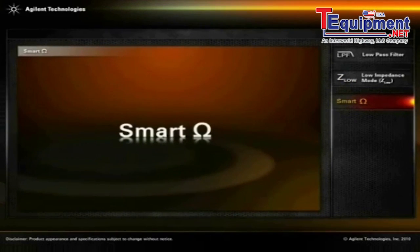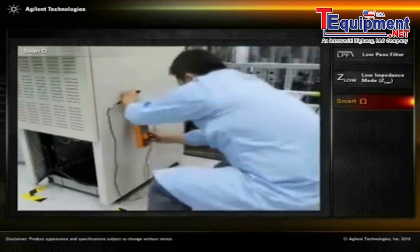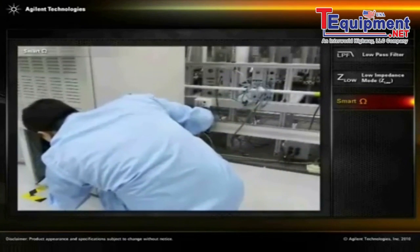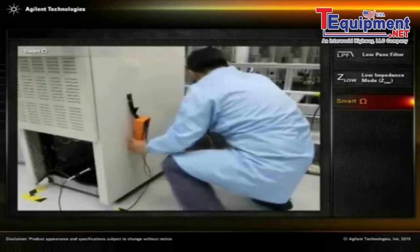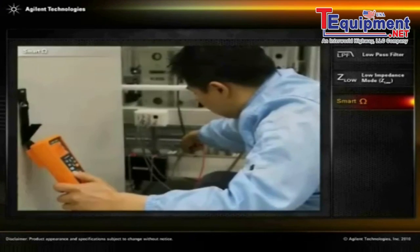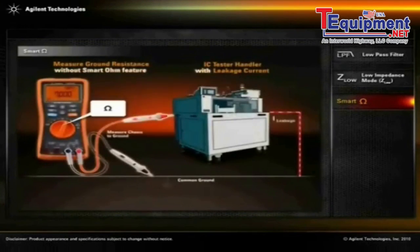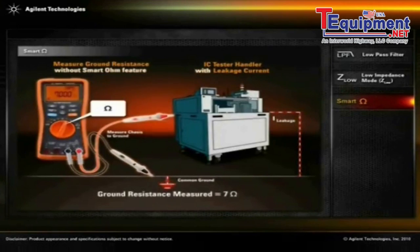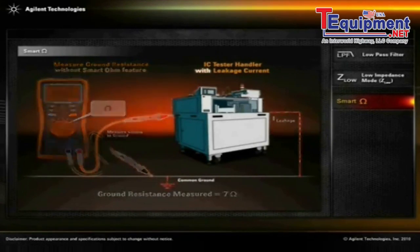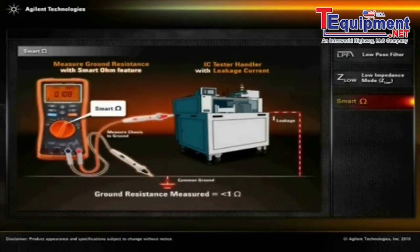Smart ohm. Ground continuity. In semiconductor manufacturing, ICs under test are exposed to electrostatic discharge due to constant metal to metal contact in the IC tester. Technicians who perform weekly checks between the tester's grounding and common ground may find inaccurate ground resistance measurements due to leakage current in the test system. The U1272A's smart ohm function is capable of providing accurate ground resistance measurement despite the presence of leakage current.